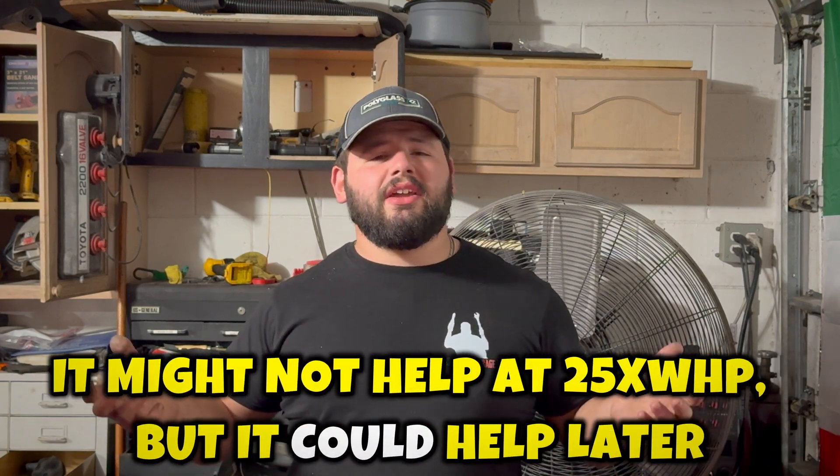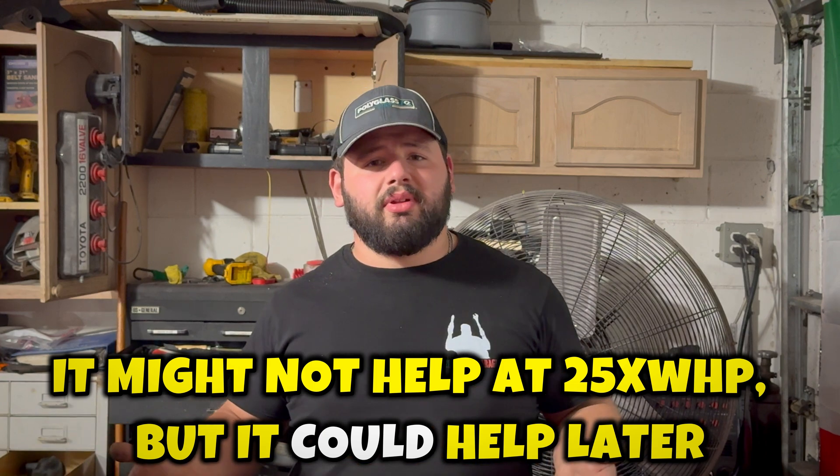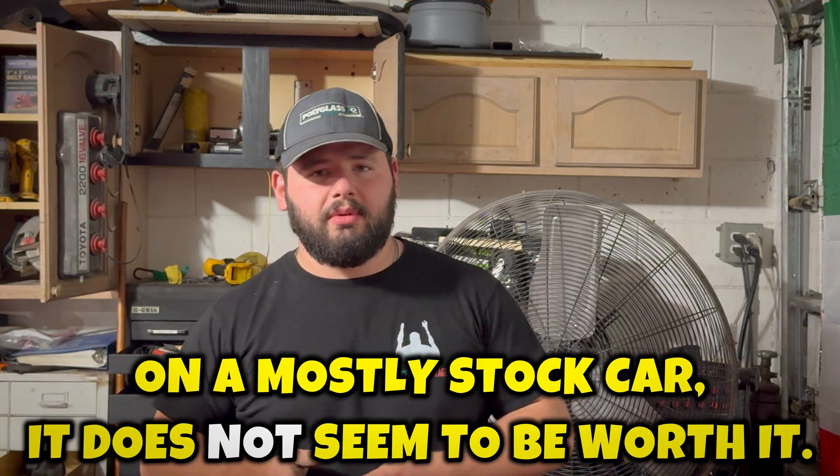I'm not exactly sure if it's the intake manifold itself flowing more air to allow the engine to breathe better, or if the intake plenum simply wasn't heat soaked — which may explain why the run after 259 wheel horsepower dropped back to 258. I'm a little torn on that. I don't really believe it was a huge improvement. It could definitely help on the top end when making more horsepower, but where we're at right now, it doesn't seem to be the case.